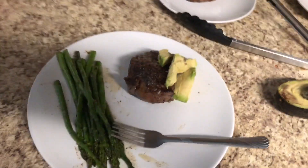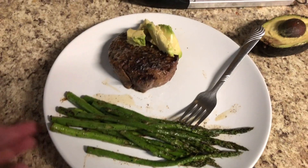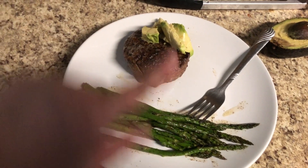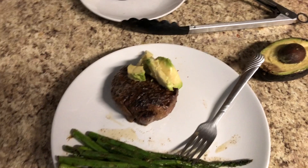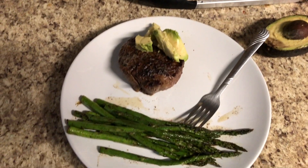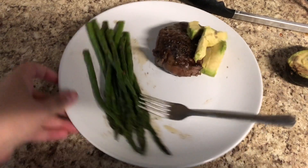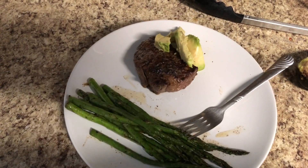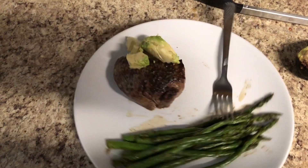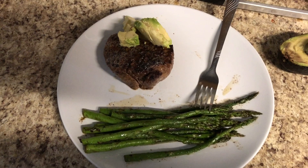Here is what my dinner tonight ended up looking like. I have some asparagus, my steak which was perfectly cooked medium rare, and some avocado on the side because I love avocado with my steak — it's a nice, good, healthy fat to add to my dinner. Let me know if you guys decide to try this recipe out and tag me over on Instagram at Seanarae videos. If you liked this video, don't forget to give it a big thumbs up. And if you're new here, don't forget to hit that red subscribe button. I'll see you guys in the next one — bye y'all!